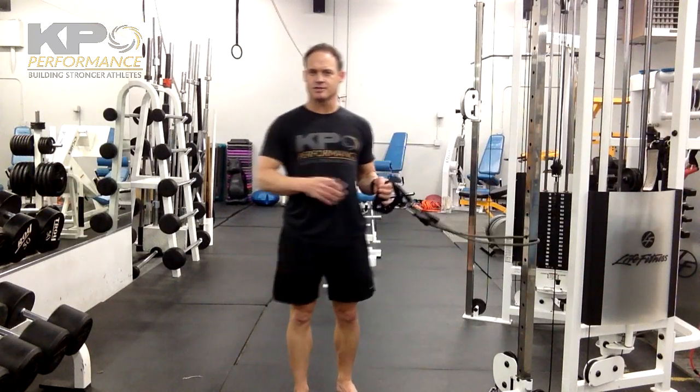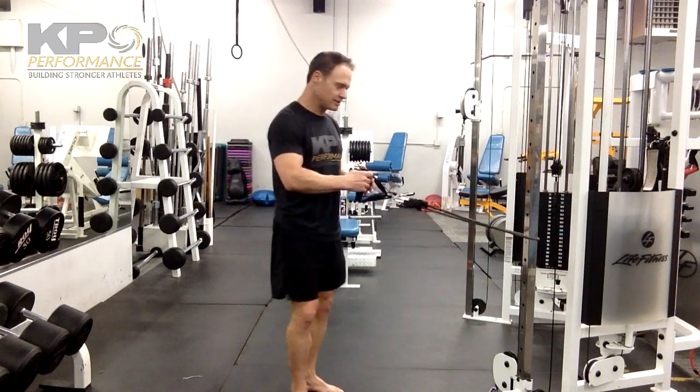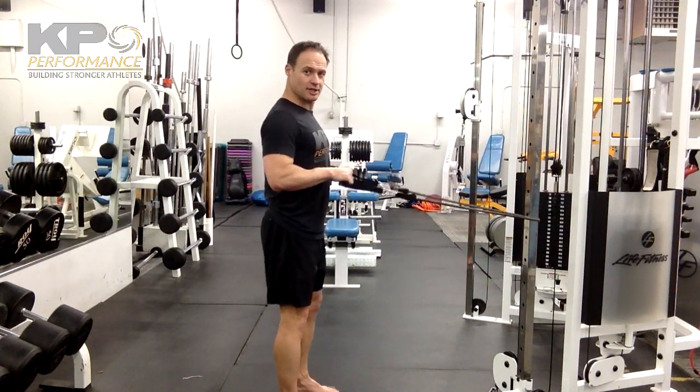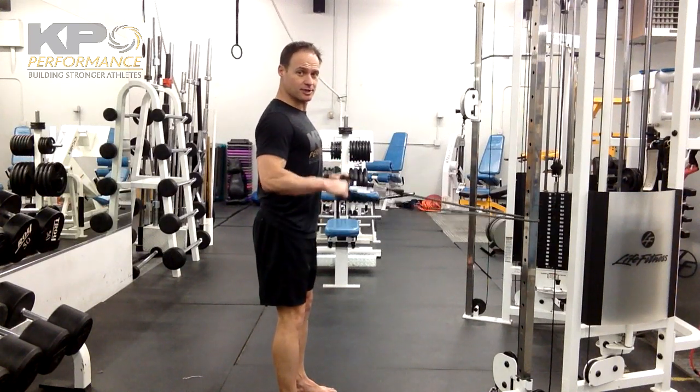I'm using the band for triceps. You can anchor this on a doorknob or any kind of frame that you have, and you've got a couple variations. One: standing upright, jam your shoulder blades together, elbows right under your shoulder, and then all you're going to do is straighten the bend of the elbow.